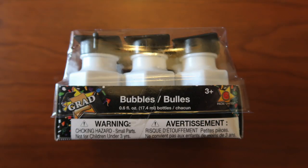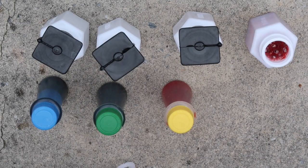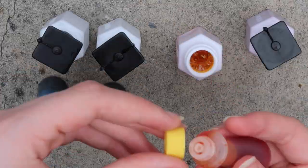The last project is this bubble art. To do this, you're going to need some bubbles. I'm using this pack of six miniature bubbles that I got from Dollar Tree. You'll also need some food coloring and some paper, and I decided to test this out on three different types of paper — watercolor paper, regular printer paper, and cardstock paper. First, put about ten drops of food coloring into each bubble container.